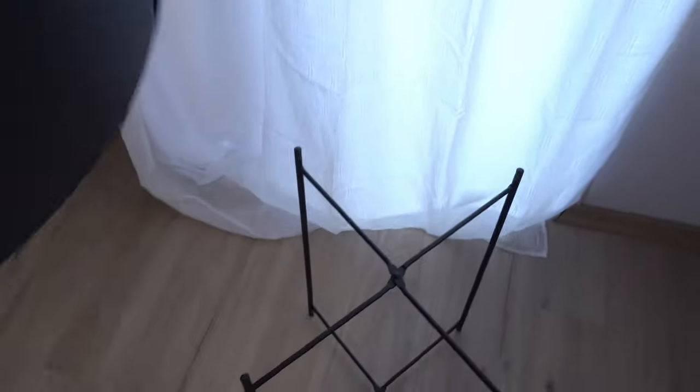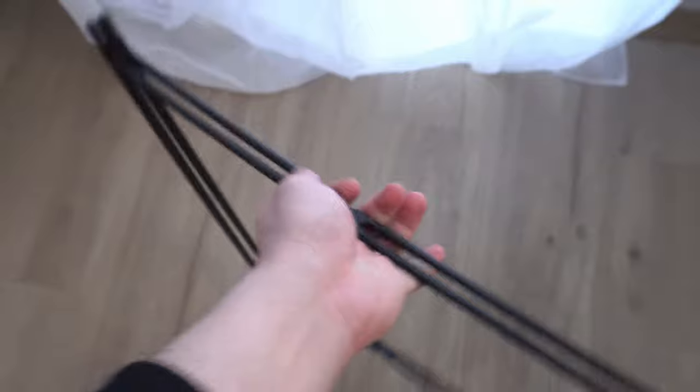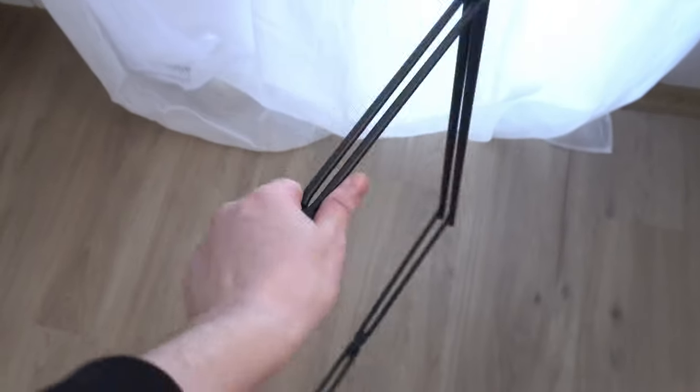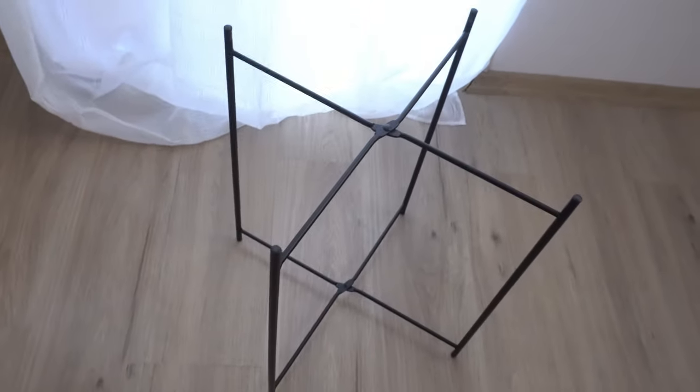The round tray top adds a touch of sophistication, while the sturdy metal construction ensures durability and stability. Whether you're using it to display decorative items, hold your morning coffee, or keep your remote controls within easy reach, this side table is up to the task.